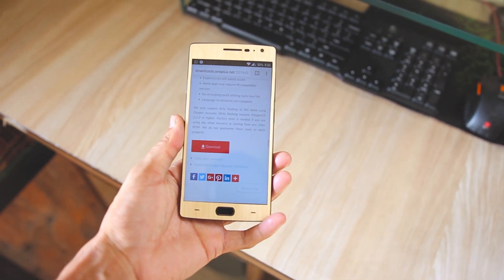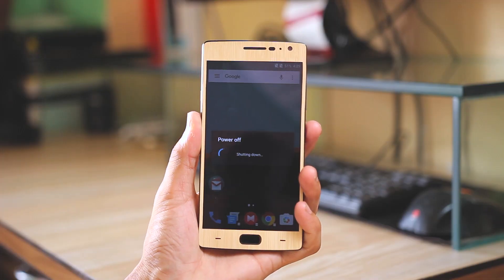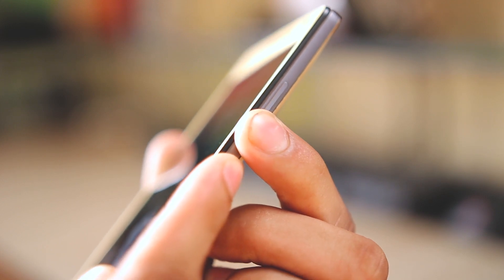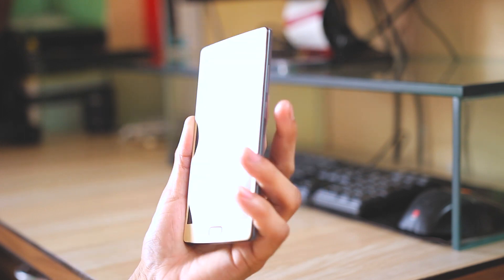First of all, download the update zip file from the link in the description and copy it onto your device. Now turn off the OnePlus 2. After it's off, press and hold volume down and the power button until the phone vibrates. Now we are in the stock recovery mode. First we have to select the language.